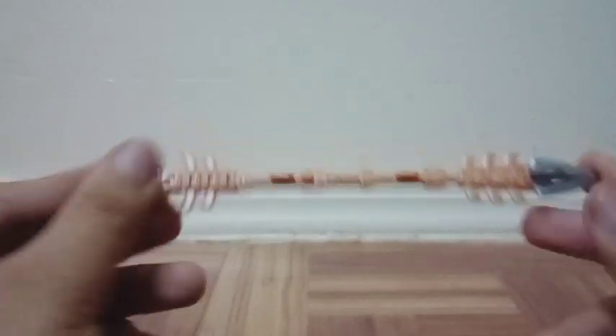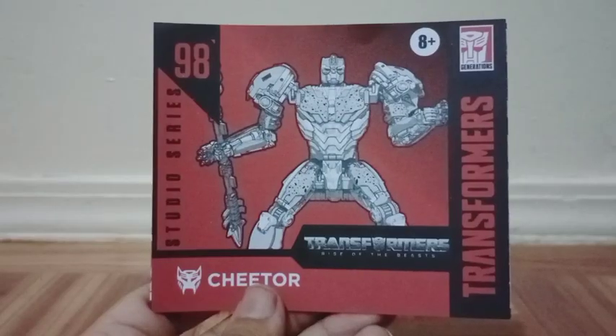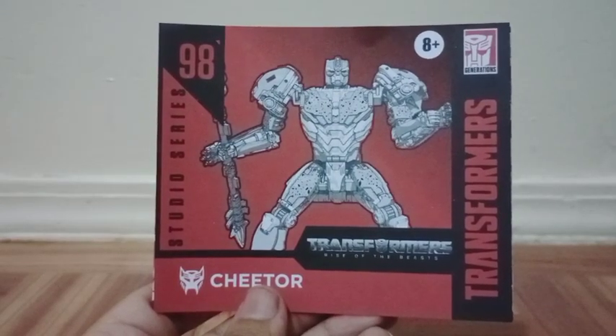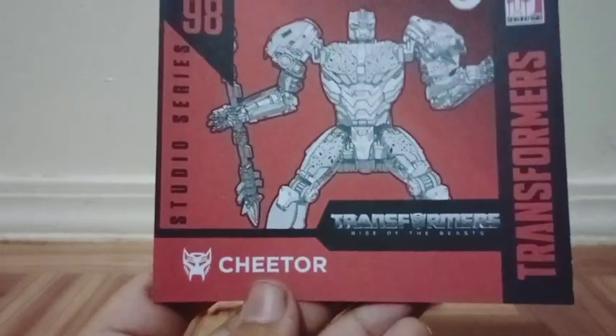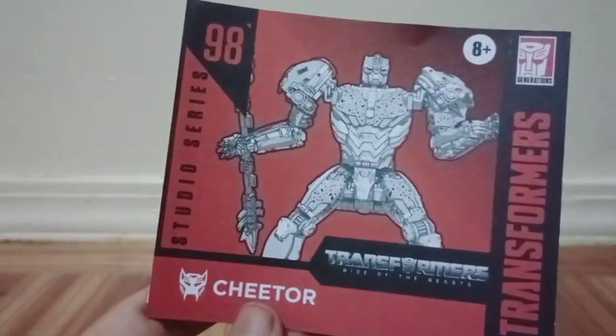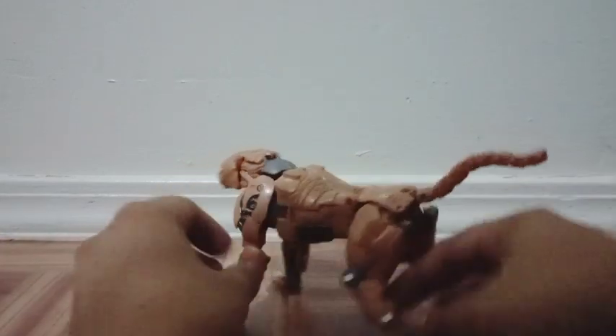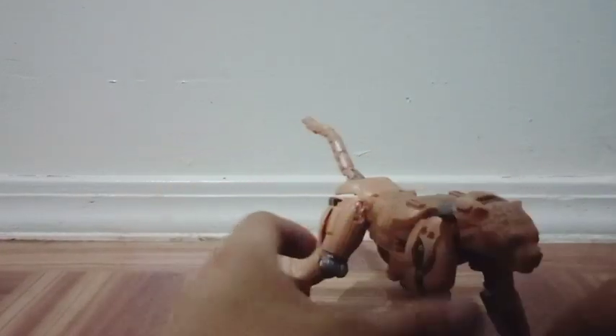This is amazing — look at all that good work. Every Transformer figure comes with instructions so you can transform your figure to an animal or to a vehicle. You can see the name of the character right there, the name of the film, Transformers in the corner, including the logo, number, and Studio Series. Here's the character in his cheetah form, and I love cheetahs — they're my favorite animal. This design is very sweet.